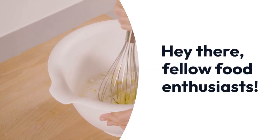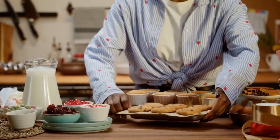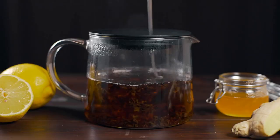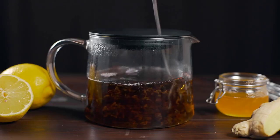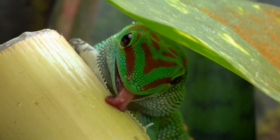Hey there, fellow food enthusiasts. Today I've got a mouth-watering treat just for you. Get ready to indulge in the tantalising flavours of honey and ginger biscuits, a perfect blend of sweetness and warmth that will leave you begging for more.